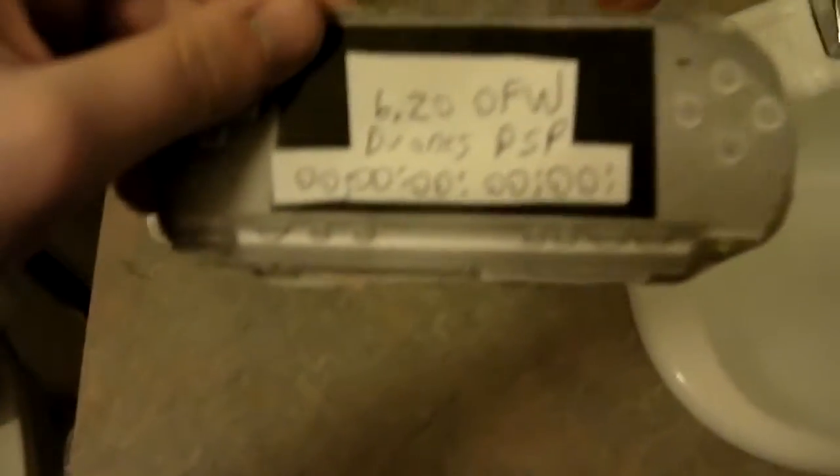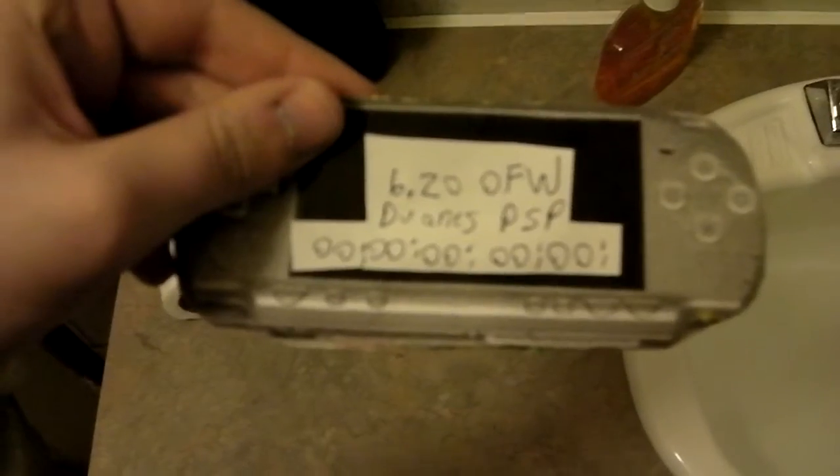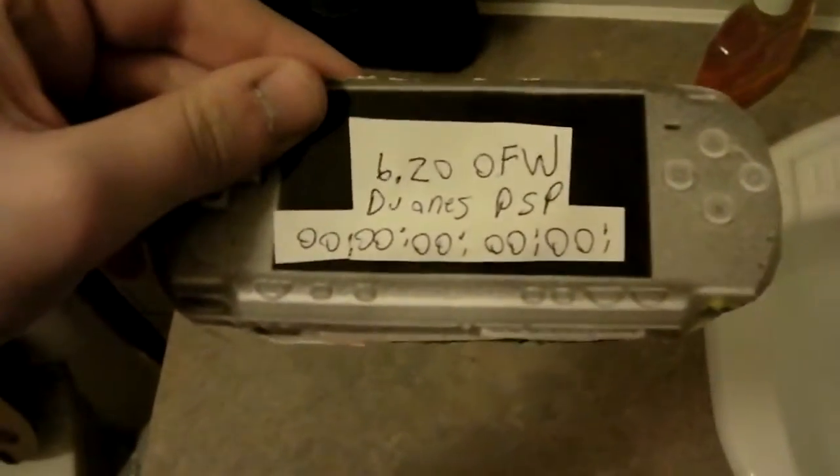We must go to the sink, and I will take my PSP with me. We are in the bathroom with the PSP. See the firmware — it is at 6.20, official firmware.